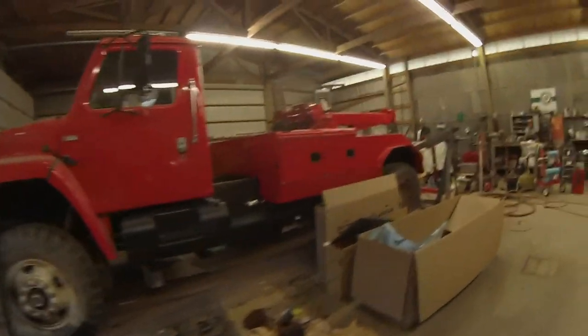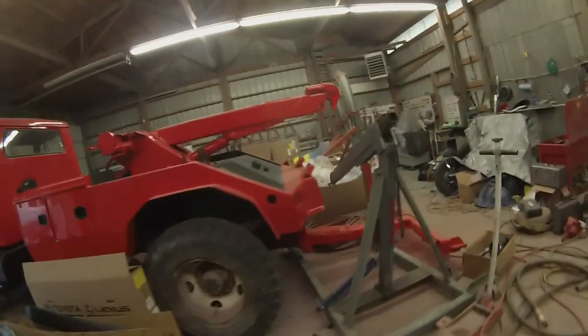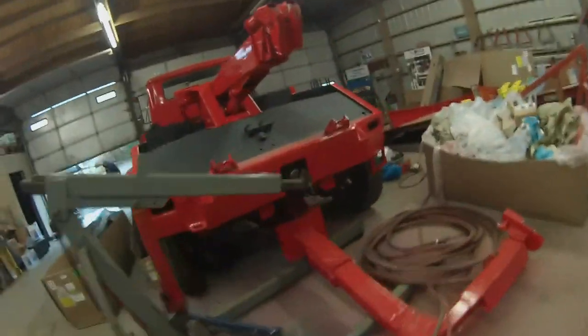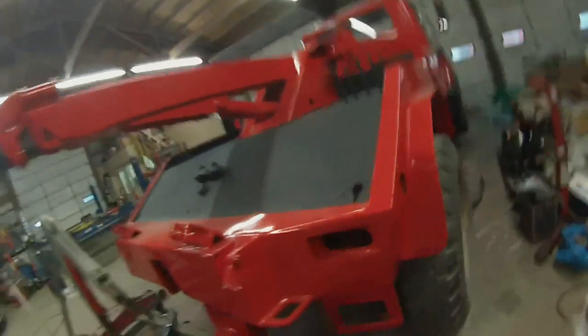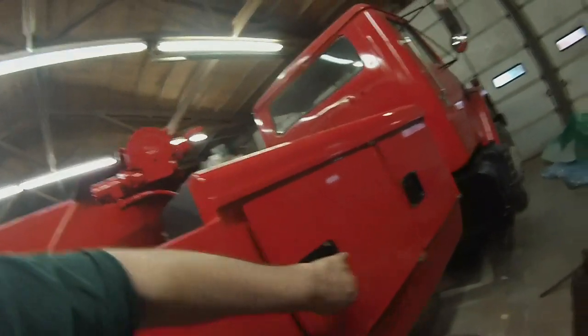We've got it completely painted — about two weeks out from getting on the road. We've still got to put the truck bar back on it. We've got all the cabinets bed-linered and everything's all done up. He's got forks and a place for all the forks.